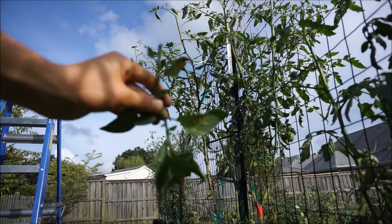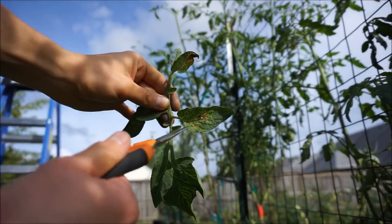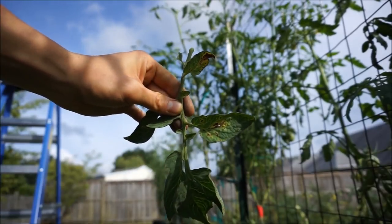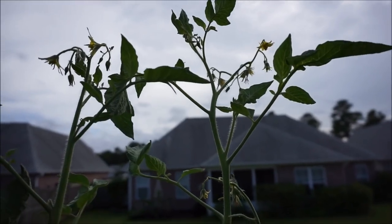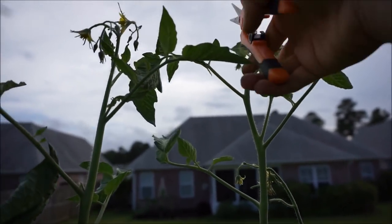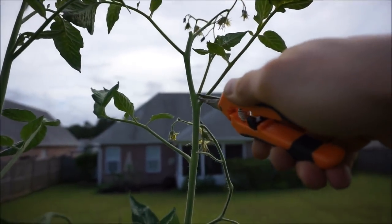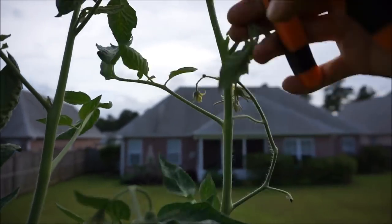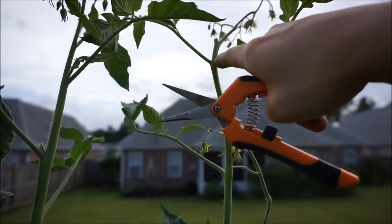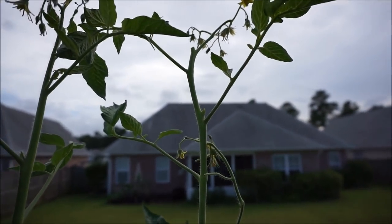You can see the diseases starting to set in — that is blight right there. You can tell by the patterns: a yellowish pattern around brown spots is typically blight. When you cut the top off the main stem right at the flower cluster, it's also important to cut off the sucker at that node, or all you'll do is force the growth into it. You effectively won't be topping the plant because the energy will back up and come right out that sucker — it'll be like you never topped the plant at all.